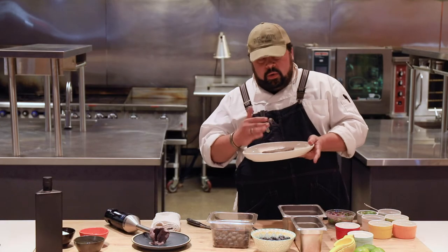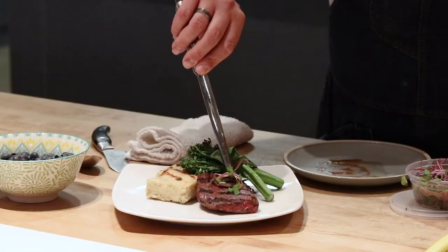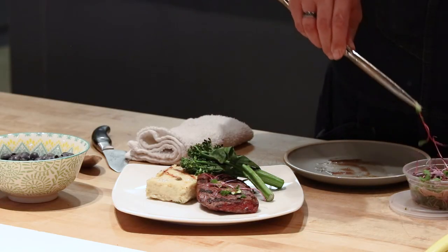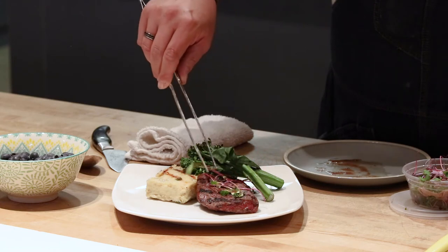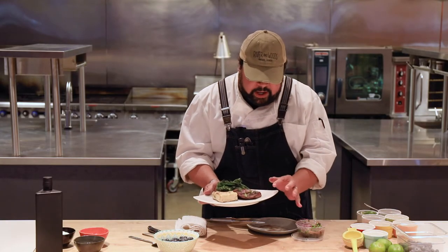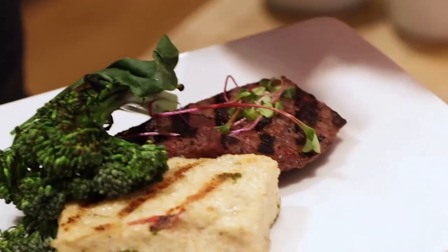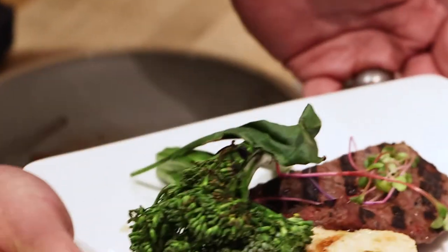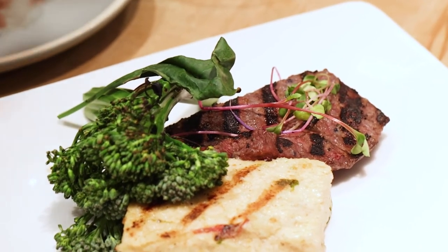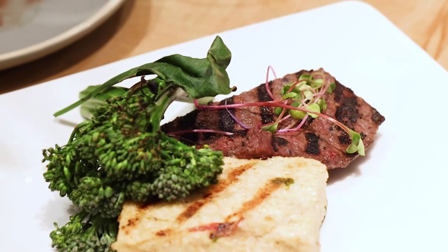That goes on the grill — you can also do a quick pickup on the plancha. What you end up with is a really visually striking and balanced dish. If you look closely at the steak, it's got these awesome little bits of blueberry spread throughout, a nice sheen that the miso paste has provided, and a great plate experience that, behind the scenes, you've got a pretty good food cost on.